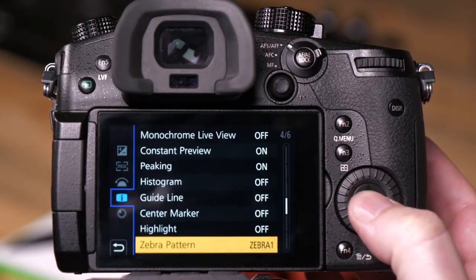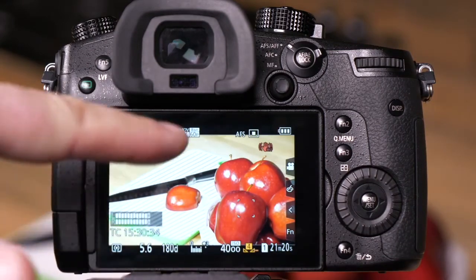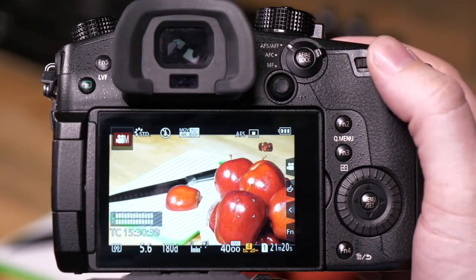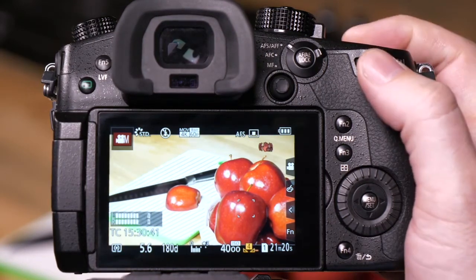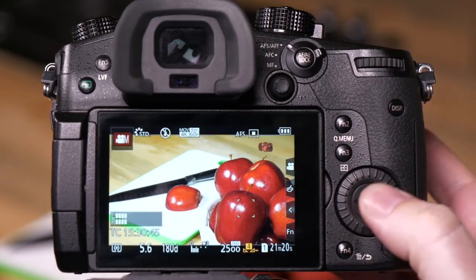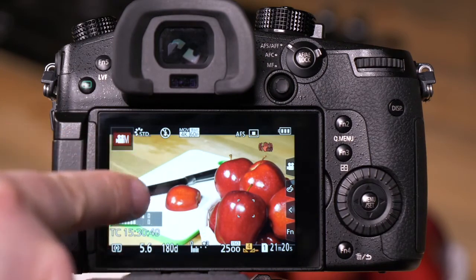We'll turn on zebra one, and what we should see right now is lots of little zebra marks all over our cutting board. As I adjust my ISO down, you can see that we've gotten rid of the overexposed area on the cutting board.